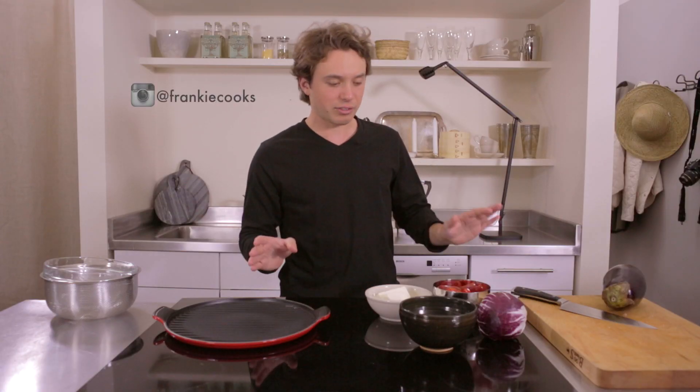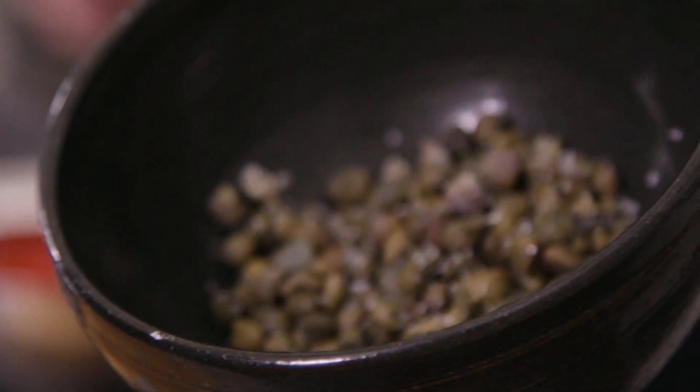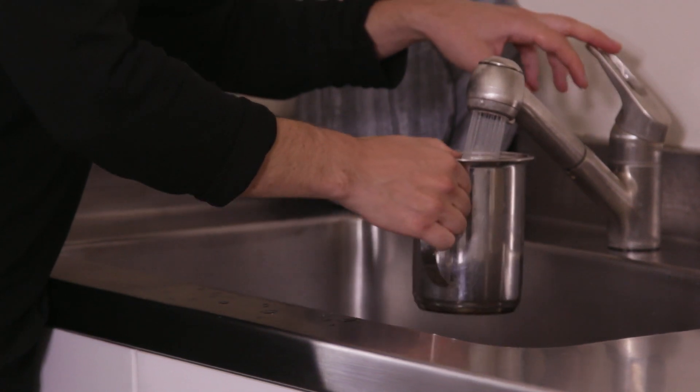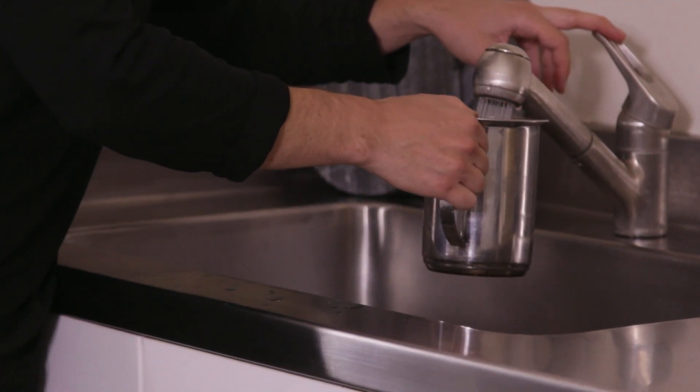This is a dish that has absolutely nothing from the sea in it, but it tastes like the sea because of these salted capers right here. The ones under vinegar don't taste good. The ones with salt, they taste like the sea. It's amazing.